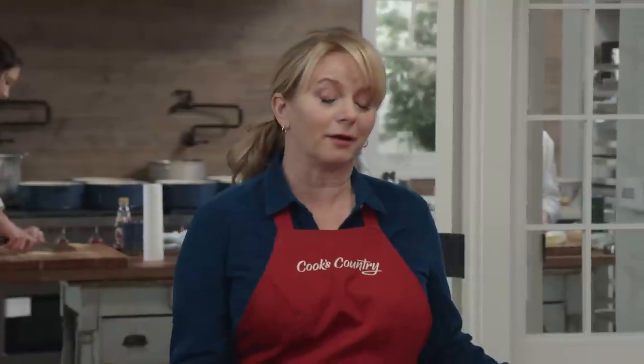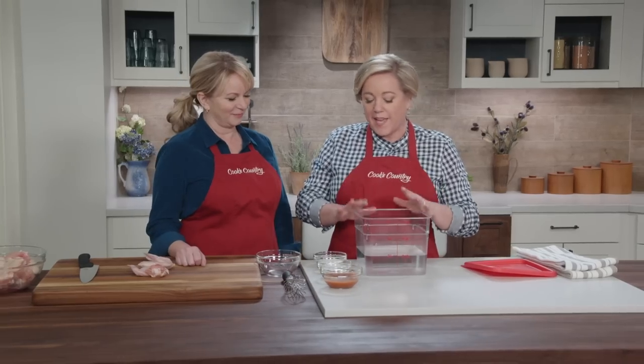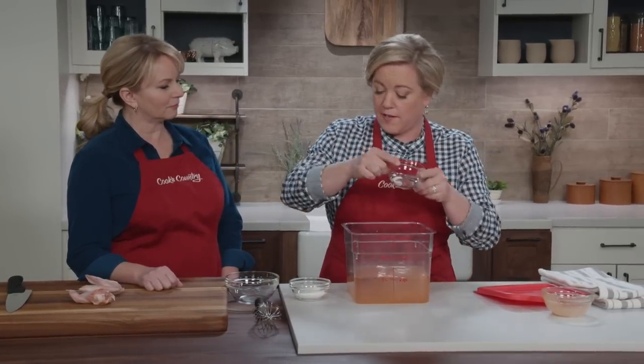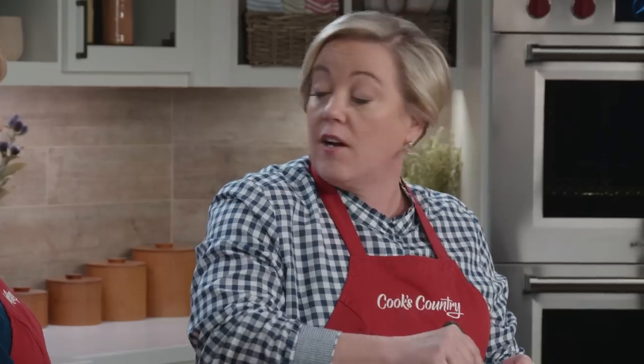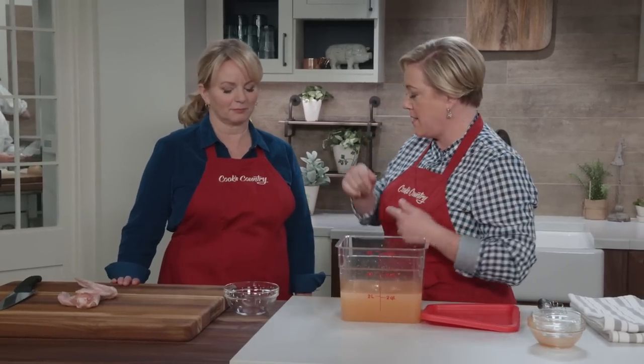The internet isn't just for funny videos — you can find a lot of great recipes out there. One such recipe that's blowing up is grill-fried chicken wings. One thing we found out right off the bat is that chicken wings can dry out on the grill, and that's an easy solution with a brine. We have two quarts of water and we're going to make a buffalo-style grilled wing. This is half a cup of hot sauce — buffalo wings aren't buffalo wings unless you use Frank's Red Hot. Now we're going to add a quarter cup of salt and a quarter cup of sugar, and whisk until this dissolves.